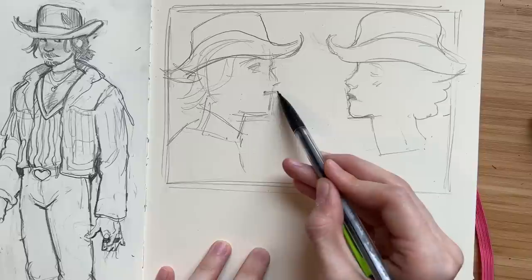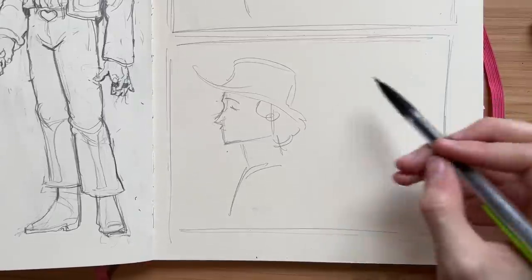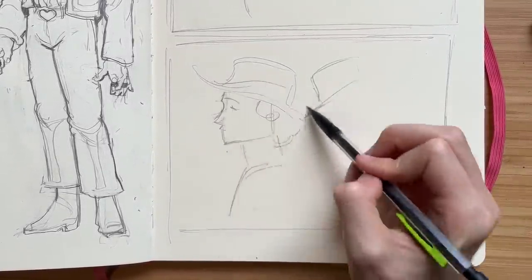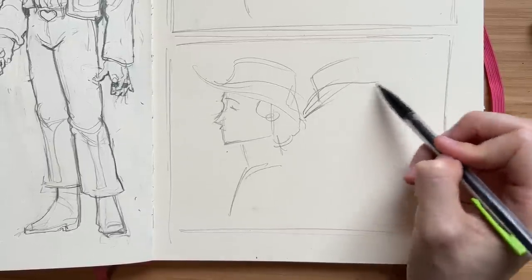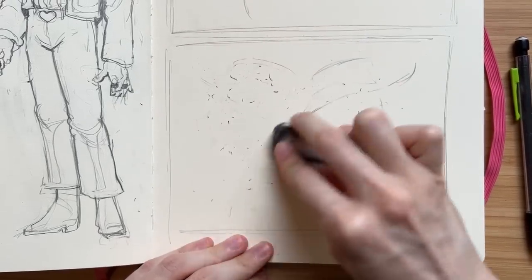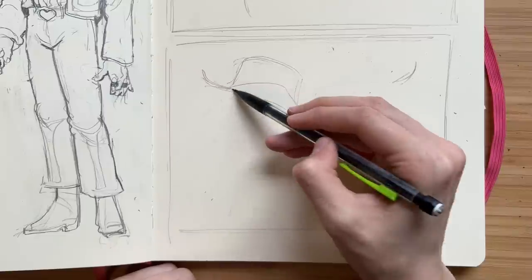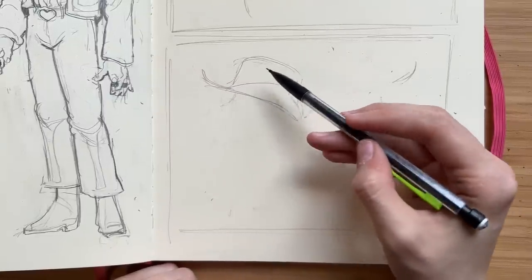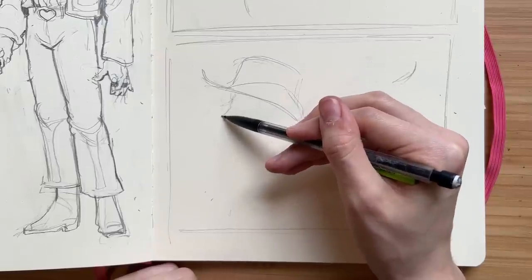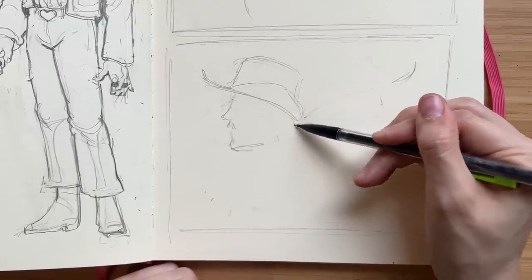I keep using the word 'thumbnail' but I realize some people might not know what that means in relation to artwork. A thumbnail - like the size of your actual thumbnail - is a small little composition sketch to figure out general placement of characters or how the background will look. It's really helpful to do multiple thumbnails and explore different ideas so you have a lot to choose from and can truly get the best outcome. That's what a thumbnail is, if you didn't know.